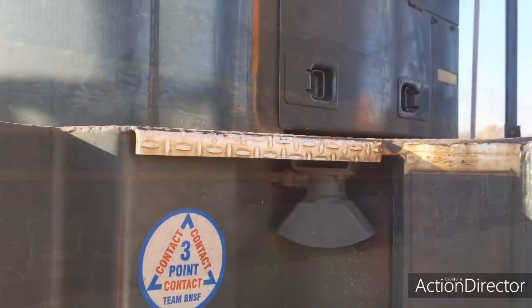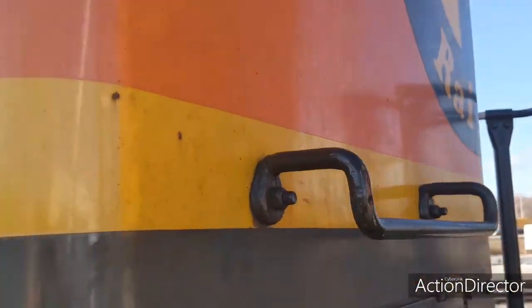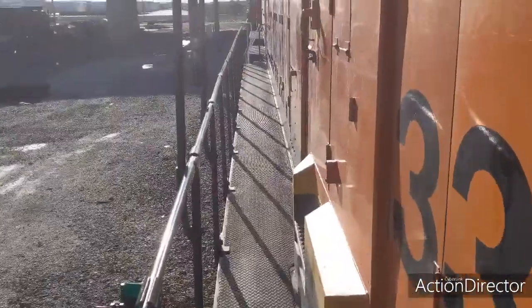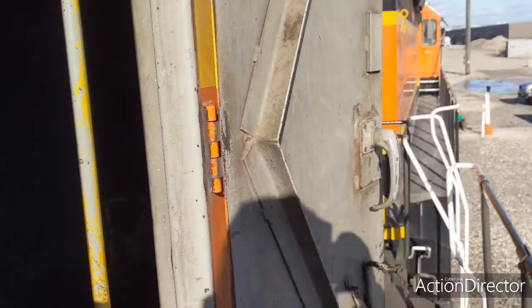We come up the steps on the side here, through this little side door, and here we are inside the cabless unit.